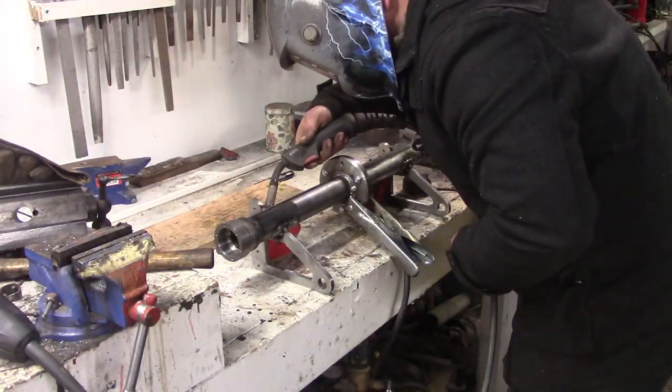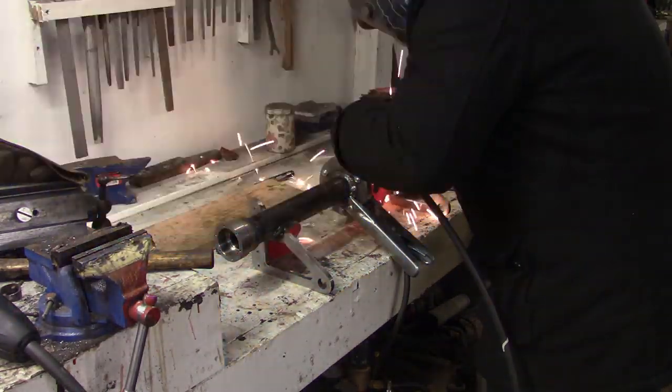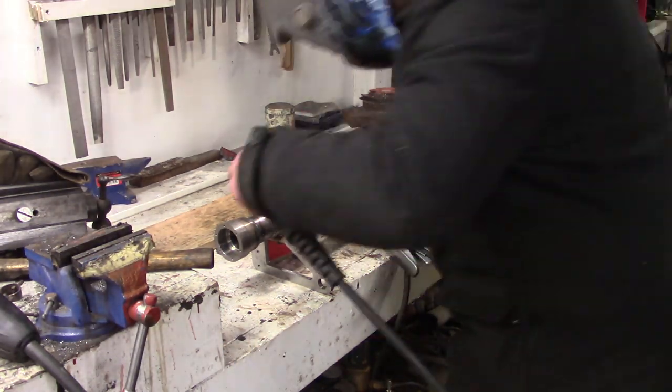I'll just square it up and weld it to the axle. I've got the two bits bolted together here - I thought that would be the best way to keep it all square rather than bolting it to the diff. It probably wouldn't have made any difference, but there we go.